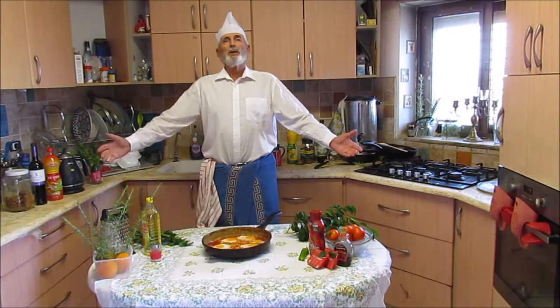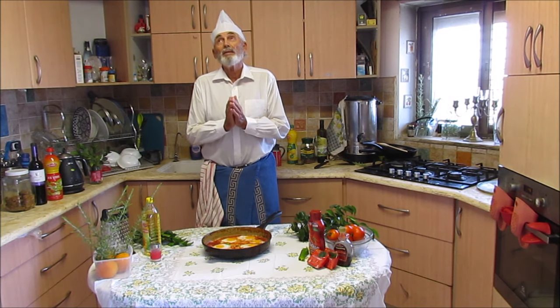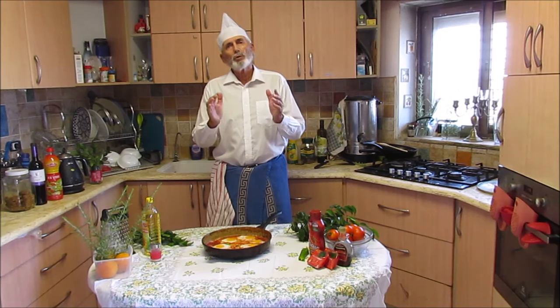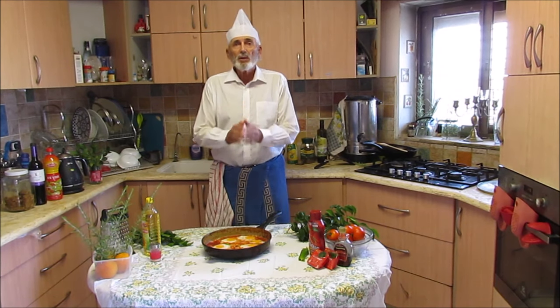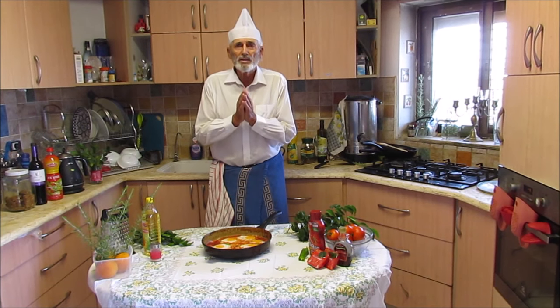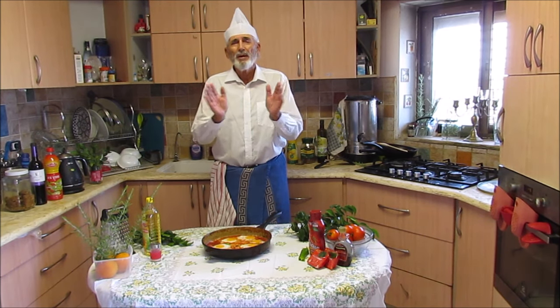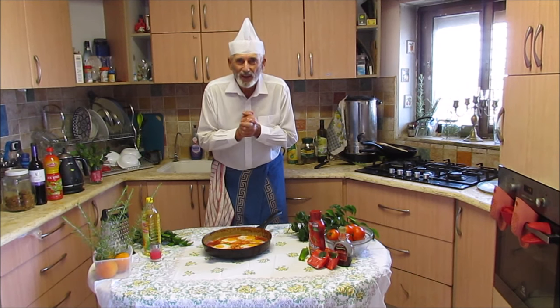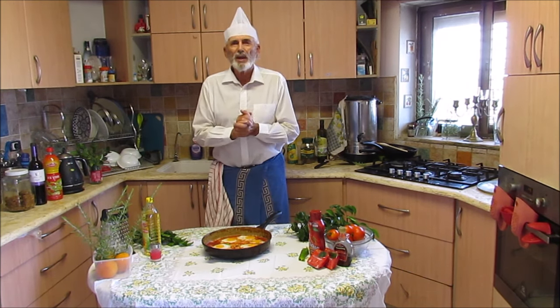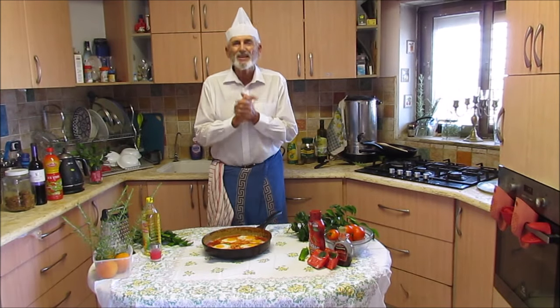Well, we have finished the dish. The smell is fantastic. You can do this dish for 1 person or for 20. If something is going to be left over, you can leave it in the fridge and warm it up the next day — it's going to be delicious just the same. Thank you for watching my channel. Subscribe to my channel, press the button on the left hand side. See you in the next video.